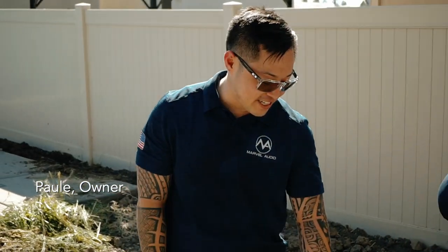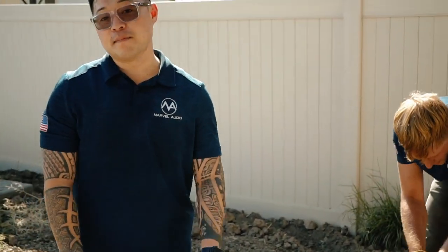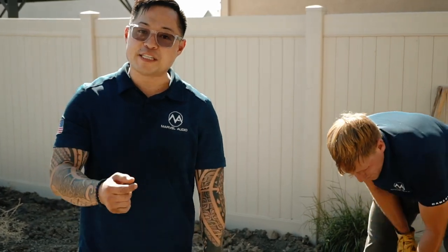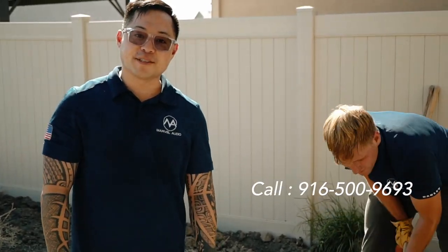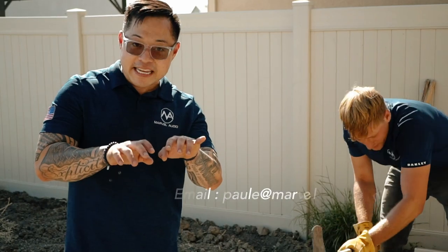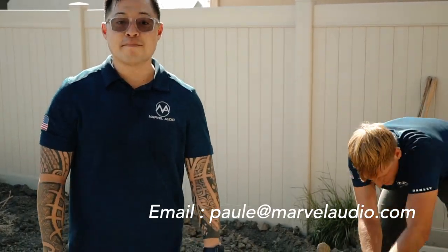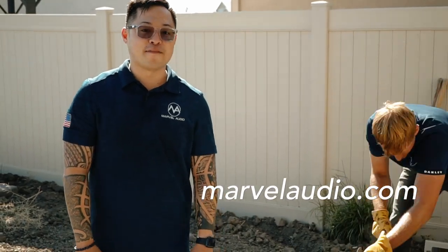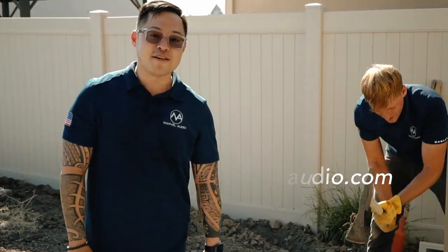Thank you for watching our installation of this landscape 8.2 system. There's more to come for this installation, but if you're interested in this kind of service you can reach me at 916-500-9693, email me at paulecall@marvelaudio.com, or find us at www.marvelaudio.com. Marvel Audio out.